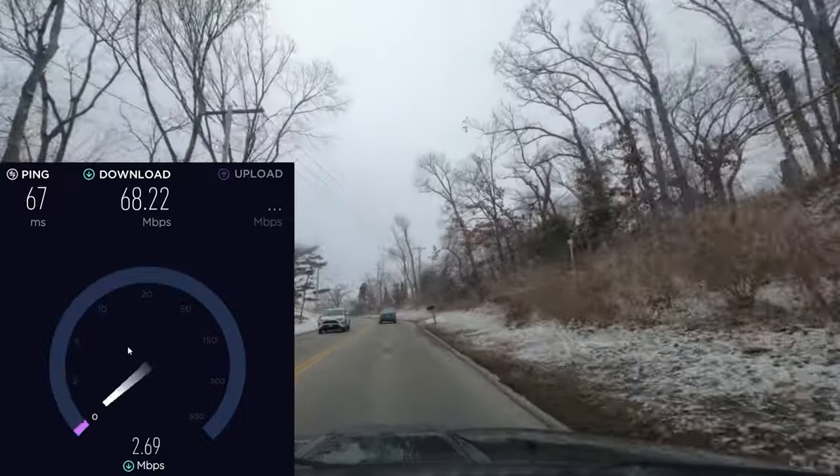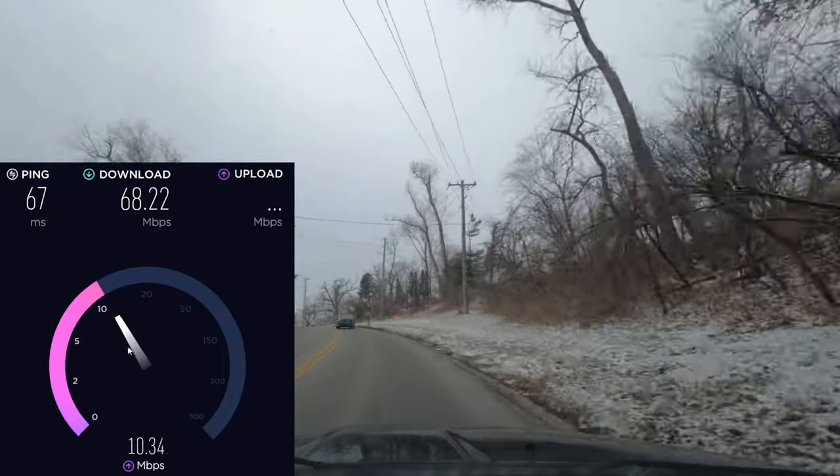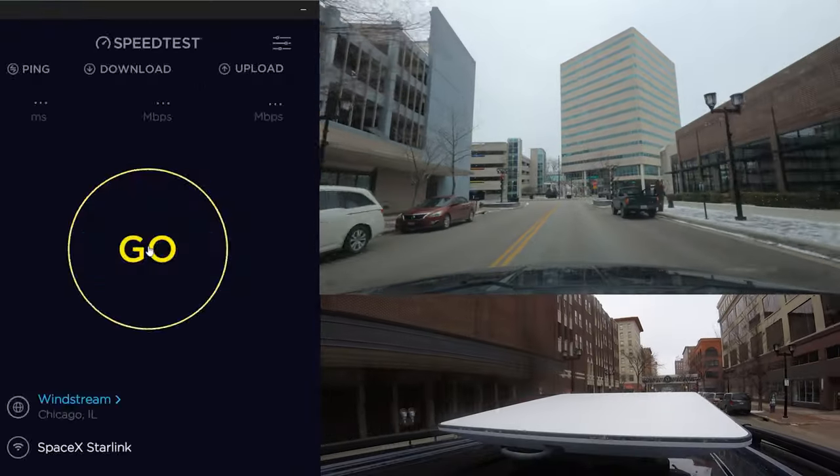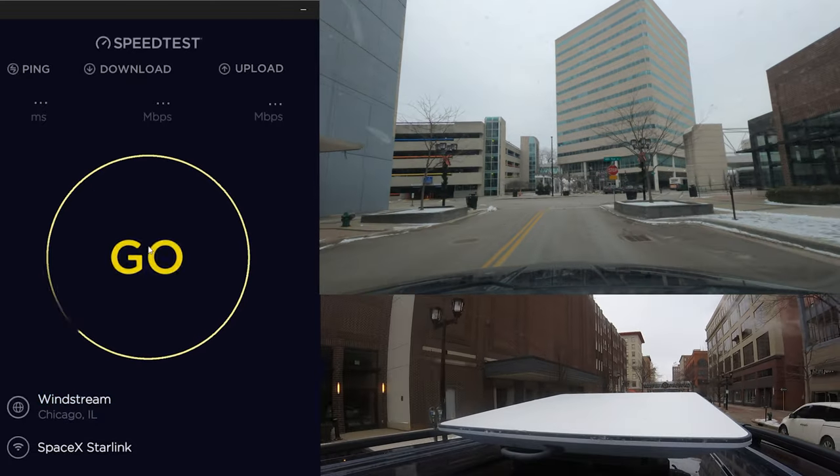Over about 90 minutes, I conducted 70 different speed tests while driving in a wide variety of situations — from urban neighborhoods to a downtown with many high-rise buildings.